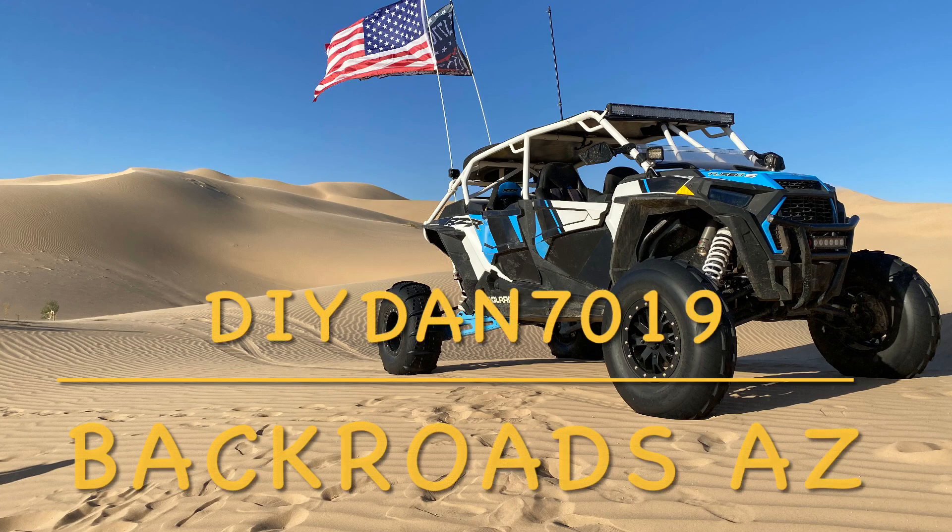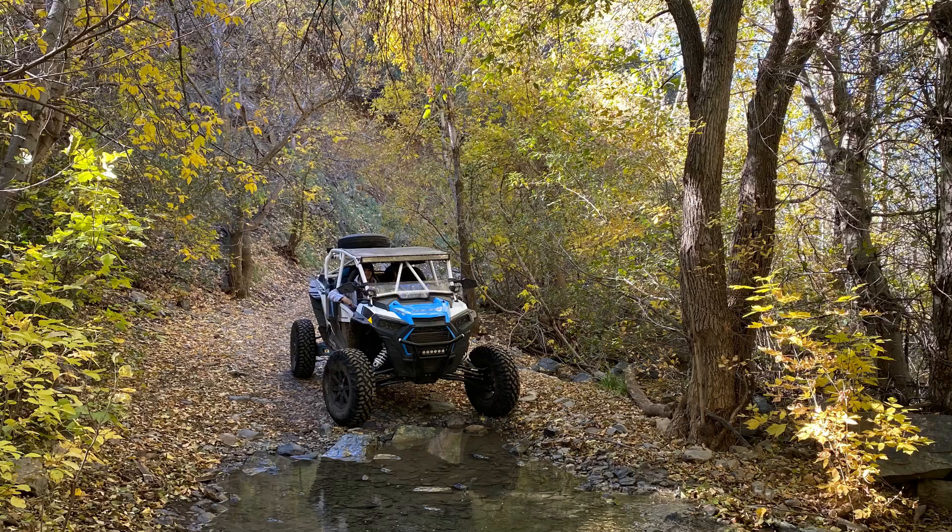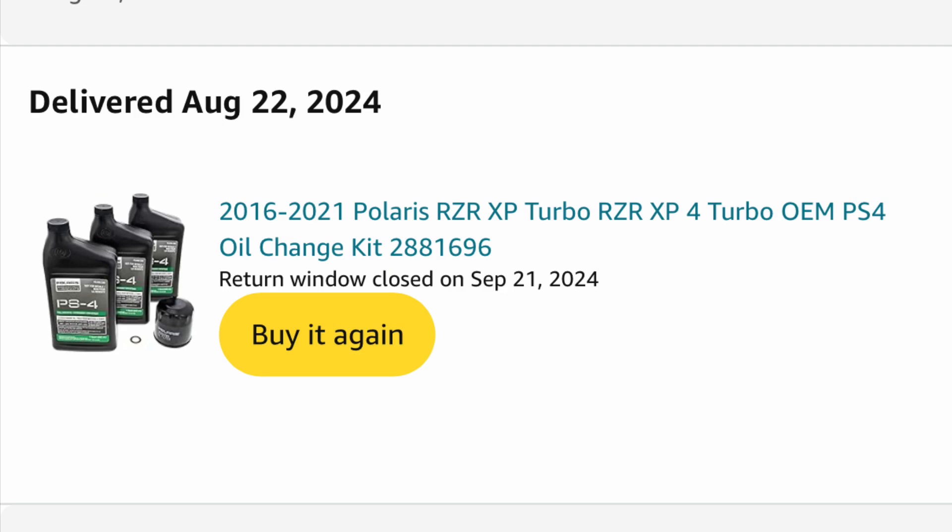DIY Dan here again, and this is another episode of Backroads Arizona. In this video, I'm going to be doing an oil change, servicing the air filter, and resetting the service reminder on my 2020 XP Turbo S Velocity Razor.